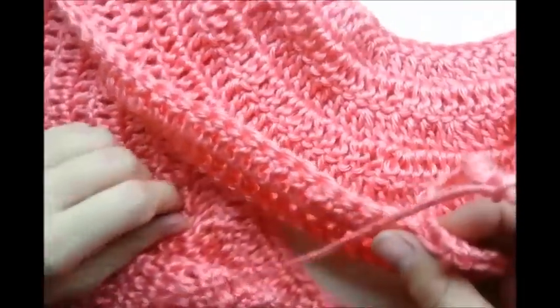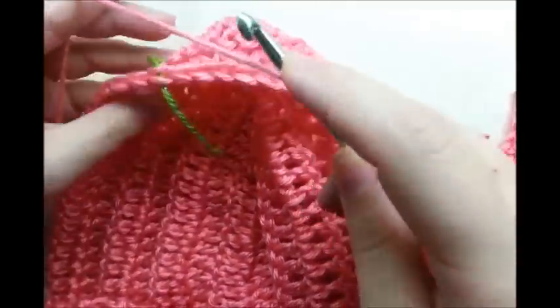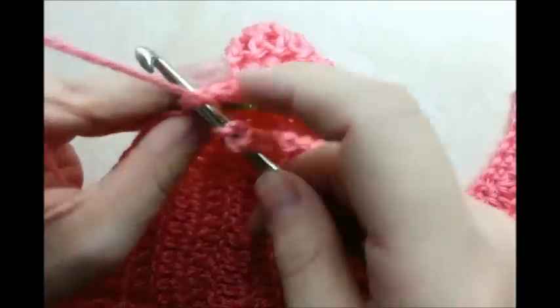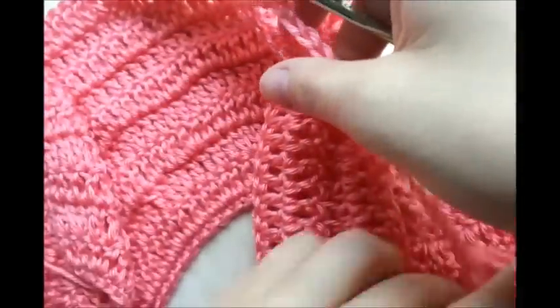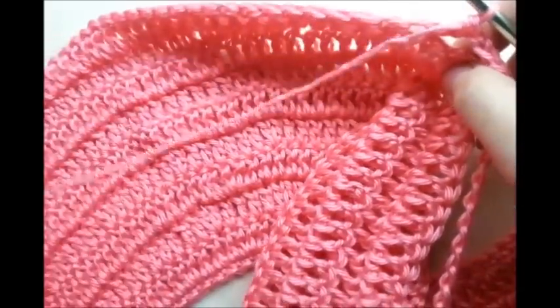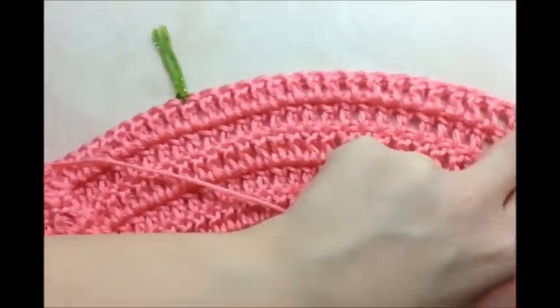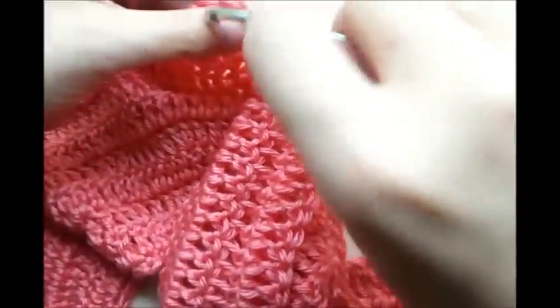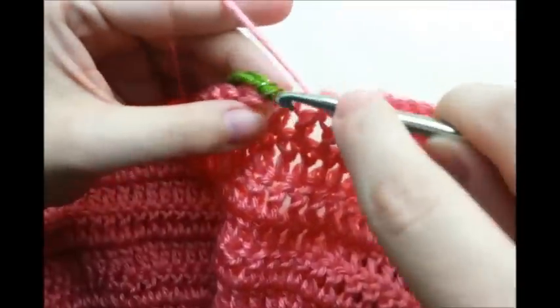Now what I'm going to do is skip all these stitches and double crochet into my next stitch marker — yarn over, go into the stitch that has the stitch marker, and double crochet. Take out that stitch marker and now continue around. We're working on the back side — put one double crochet in each stitch until I get to my next stitch marker.